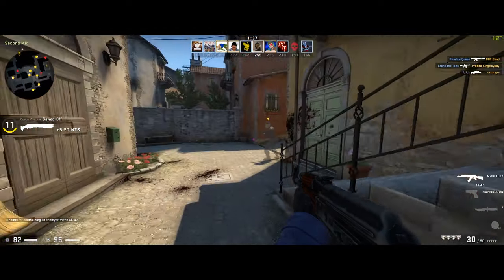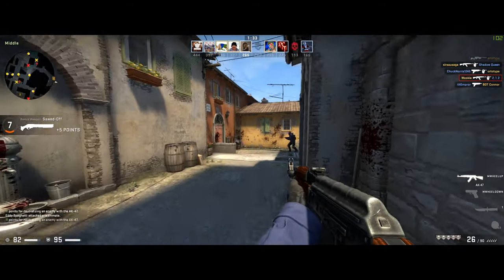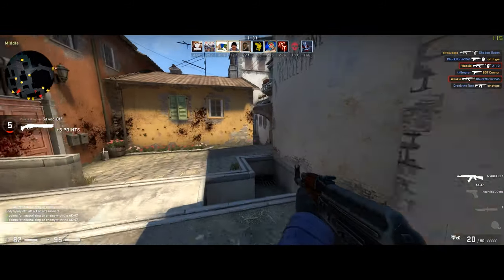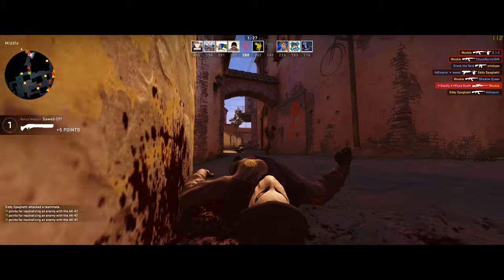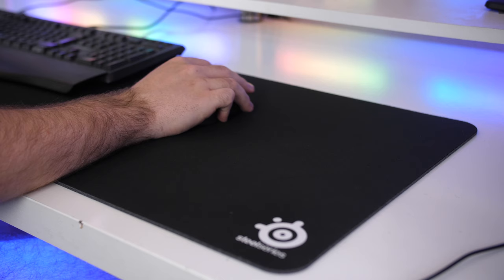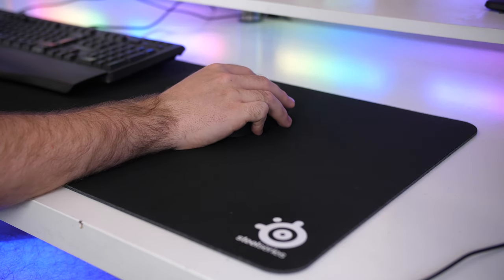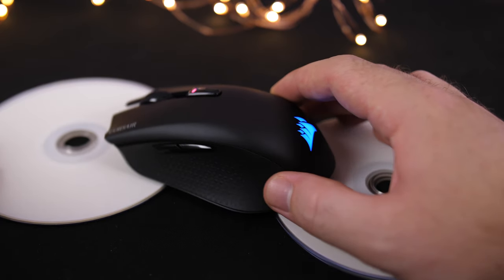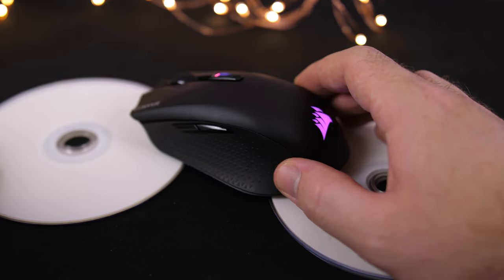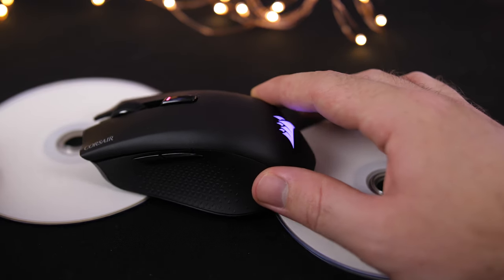The PMW3325 optical sensor delivered a decent performance with good tracking, especially for it being wireless and at this price point. I was not able to get the sensor to roll out or experience any jerking. Everything felt smooth with no delay that I personally could pick up. As for the lift-off distance, it wasn't too bad at around 2 DVDs — I would have liked it a bit lower, but it's not too bad.